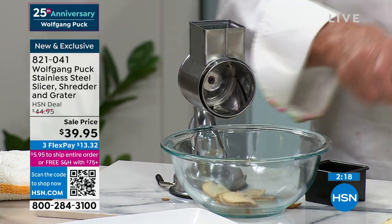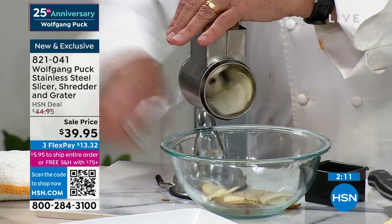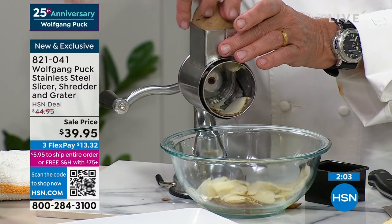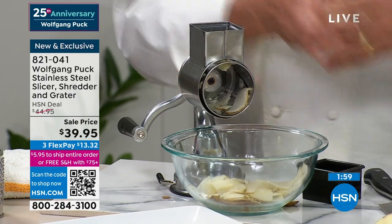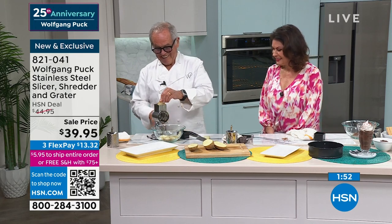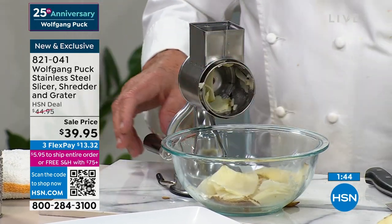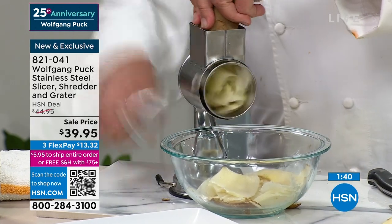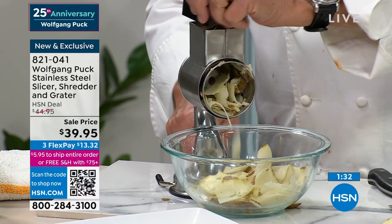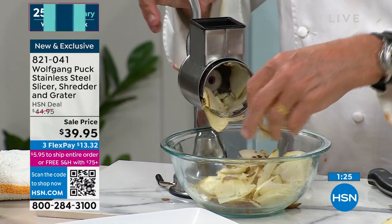If you have potatoes, or carrots, whatever it is, just put it in here. You could make potato chips with that. Look how simple, how easy — potato, scalloped potatoes, gratin potatoes, you name it. So simple, because this is the kind of quality that you want, that you expect, and that you get from Wolfgang Puck. Things that are going to work, things that are going to last — and you're looking at a sale price today as we celebrate 25 years of Wolfgang Puck here at HSN. $39.95.